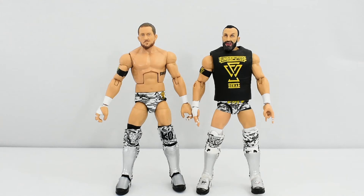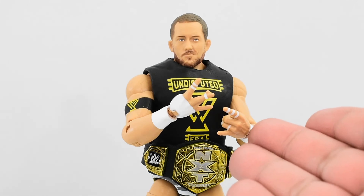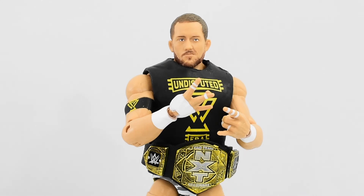Here is Elite 80 Kyle O'Reilly next to Elite 79 Bobby Fish with their matching camo gear. My thoughts on Elite 80 Kyle O'Reilly — I think it's a pretty solid figure. I really don't have much complaints about it. His head sculpt is really great and he comes with some pretty good accessories. If you purchased Elite 79 Bobby Fish, this figure would look great next to it. My only small complaint would be the lack of a butterfly joint, but that's to be expected — none of the Elites or Ultimate Edition figures have that. Because of that, you can't really do his Undisputed Era pose even though they give you the interchangeable hands for it.